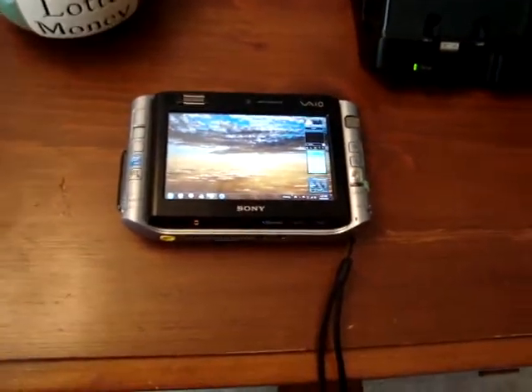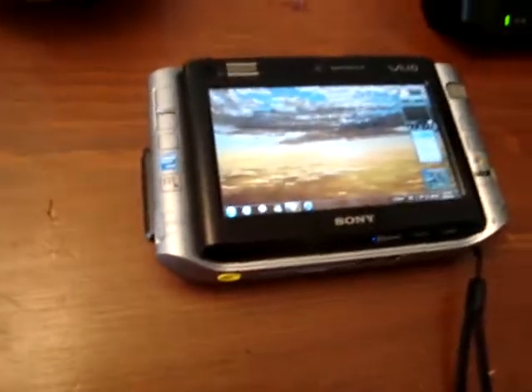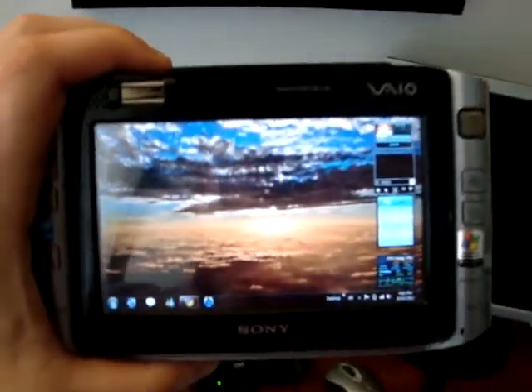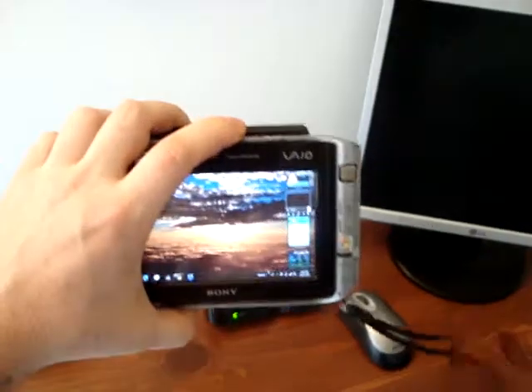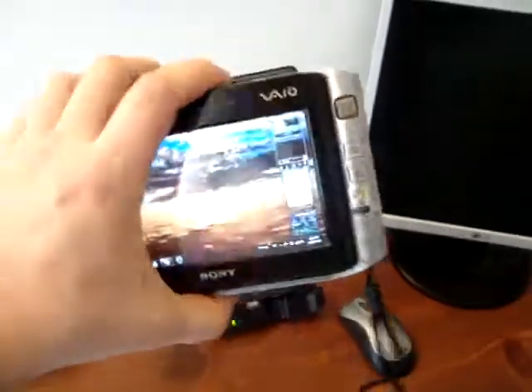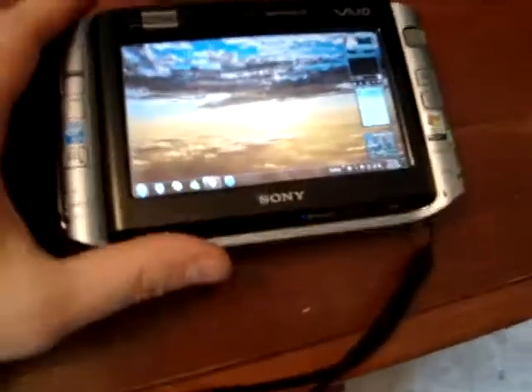Hi guys, I'm just going to show you a quick video on things you can do with this nifty little device. This is called a Sony Vaio UX 280P UMPC. It's actually quite small — just a bit bigger than a PSP — but it does a lot more. It's actually a full-fledged computer.